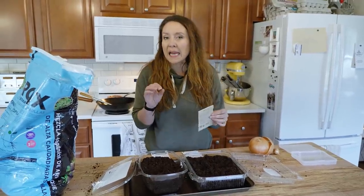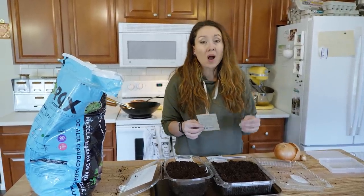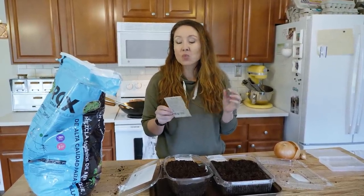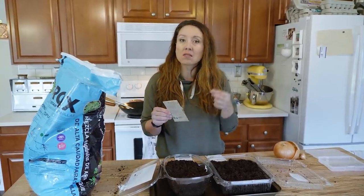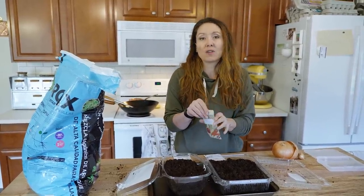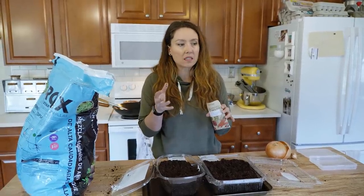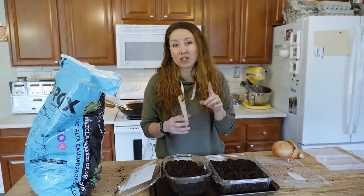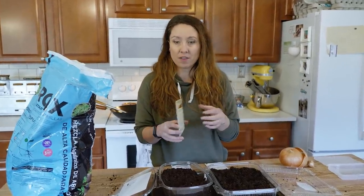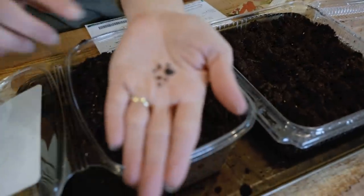Onions tend to have a lower germination rate than a lot of your other seeds like tomatoes or peppers, so I always like to over-sow. The other thing that's different with onion seed is it has a relatively short shelf life. If you purchased onion seeds last year and have some left over, going into year two your germination rate is even less. Of all the vegetable garden seeds, onions really only have about a one-year shelf life, so don't be surprised if older seeds hardly germinate.